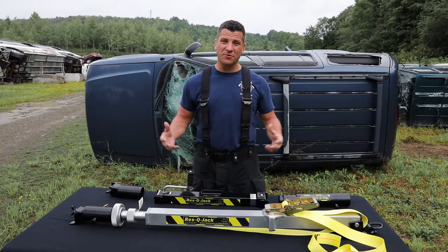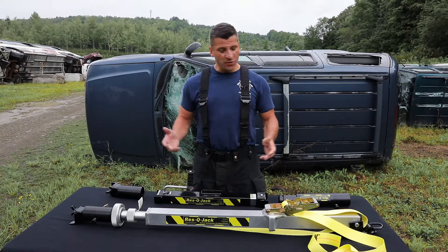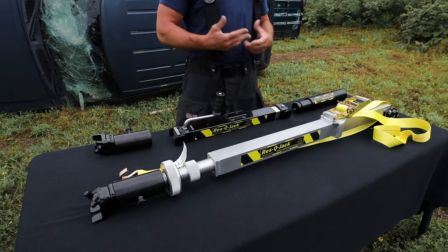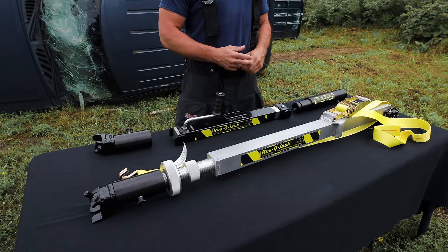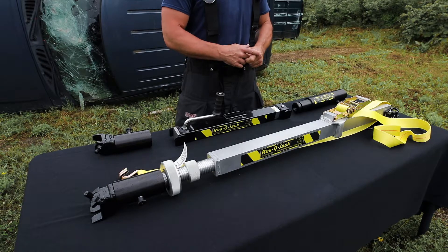Hi, I'm Tom Ruth. I'm going to give you a little bit of product knowledge on the Rescue Jack Auto X strut. The Auto X strut is a light duty strut, considered more of a first responder strut. It allows for quick deployment, is very easy to maneuver on scene, and it still gives you a great amount of strength.